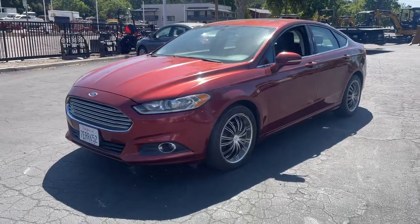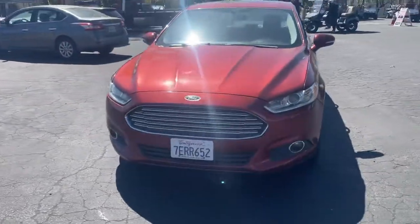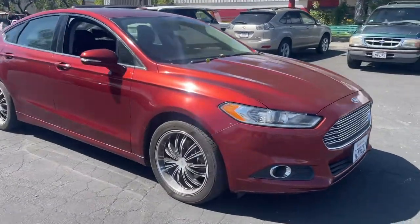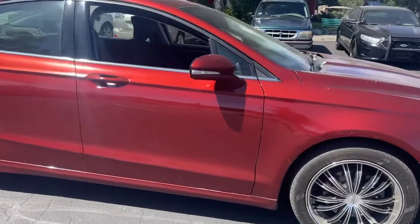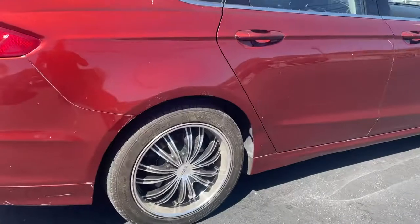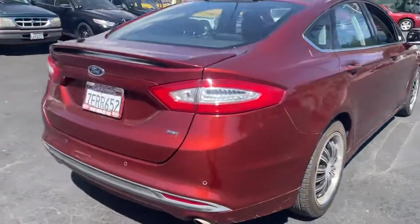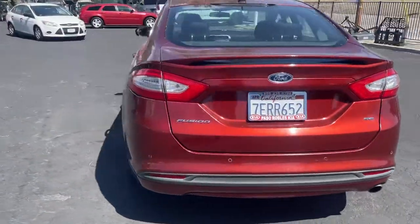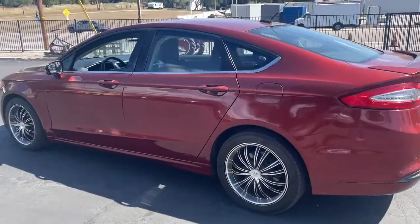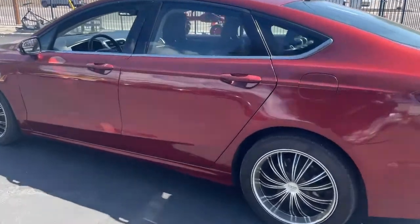Here we have the 2014 Ford Fusion. The body's good, it's got a couple scratches here and there. It's got aftermarket wheels, good tires — the rears are like brand new, fronts are probably 40 percent. It's the SE edition. It's got a cool orange copper color to it. Let's check out the inside.